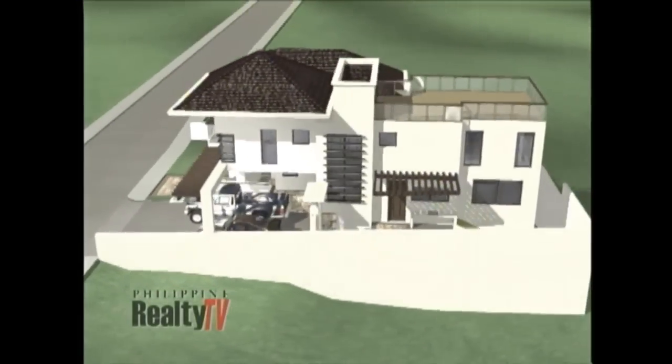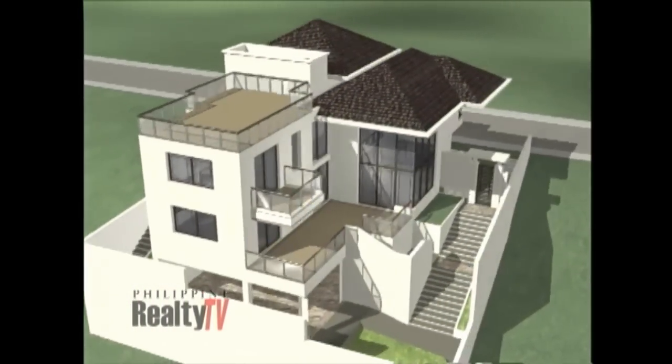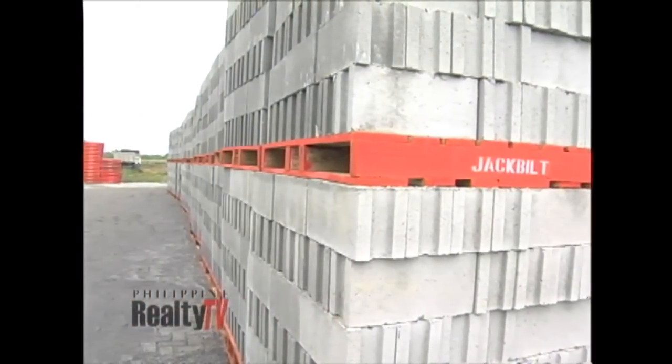The houses being built in Project First Home have a very modern design, but brought down to essentials, it is really a two-story house. Therefore, Jackbill blocks fit perfectly. What you get is not only a sturdy product, you can also expect a very good finish. You will save a lot on plastering, probably also on paint, and most of all on labor cost and time, because they are very easy to lay up. Probably overnight, you will already see the outlines of the houses you are building.